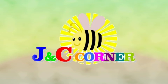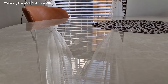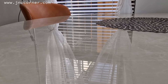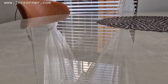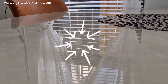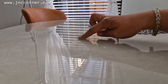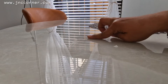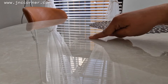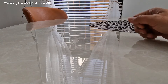You are watching J&C's Corner. Hi guys, this is Claire. Welcome to our channel. In this video I'm going to show you how to remove super glue from your table or any hard surfaces or furniture. If you can see in this part, there is a rough surface where my son accidentally put super glue and it's still here ever since. I'm just going to show you how to remove this.